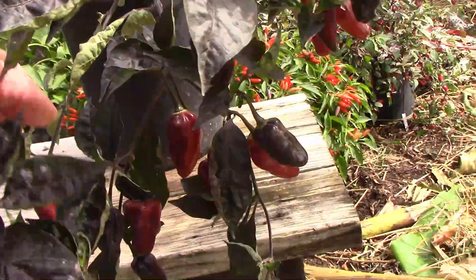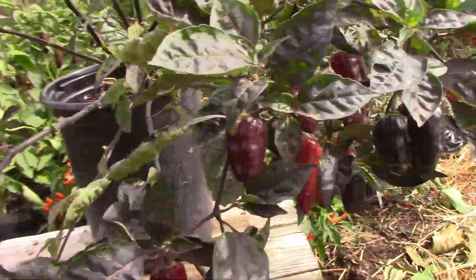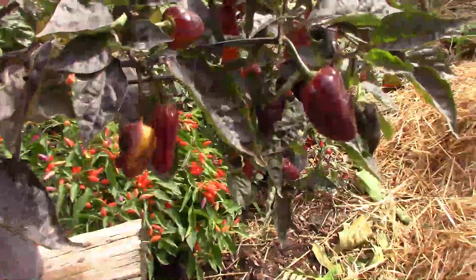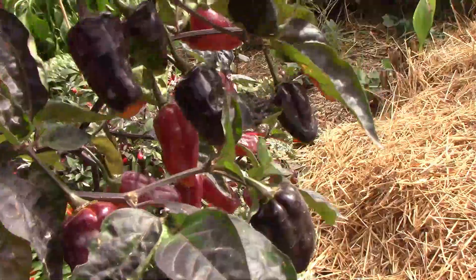This view gives you a pretty good idea of just how productive this pepper is — it produces a lot of peppers. Even though there are a lot of ripe peppers on the plant, you can see that there's still a lot of unripe ones too.